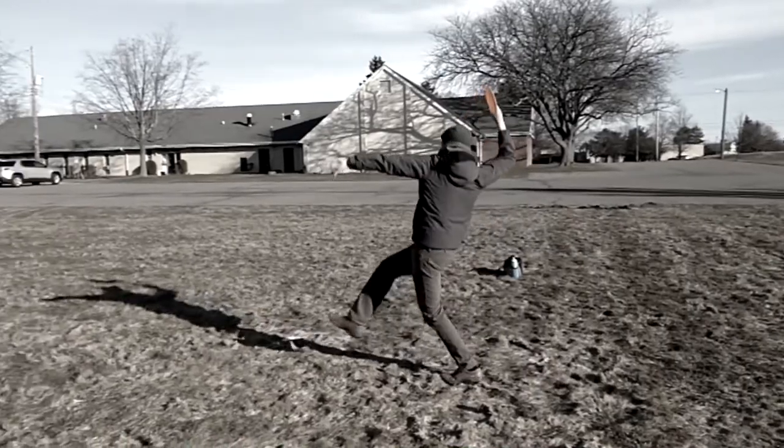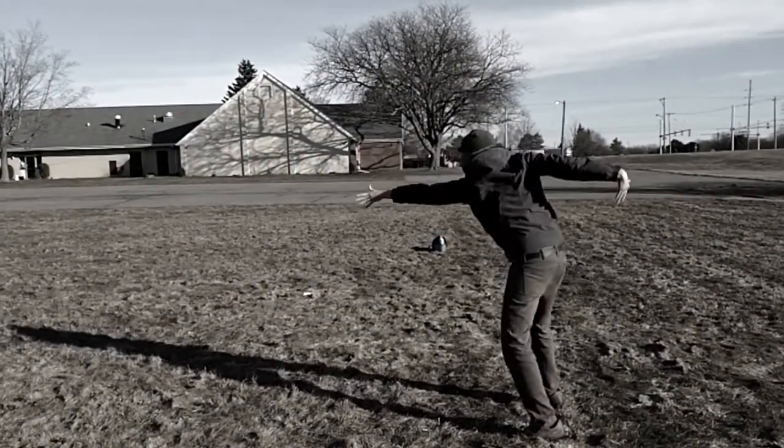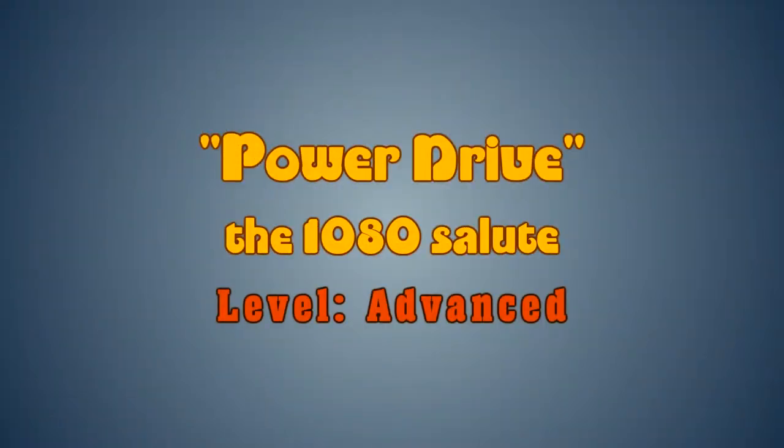Once you have mastered the intermediate techniques, you are ready to move up to the advanced skills. The power drive, also known as the 1080 salute, has three total revolutions, which we will break down into three simple steps.